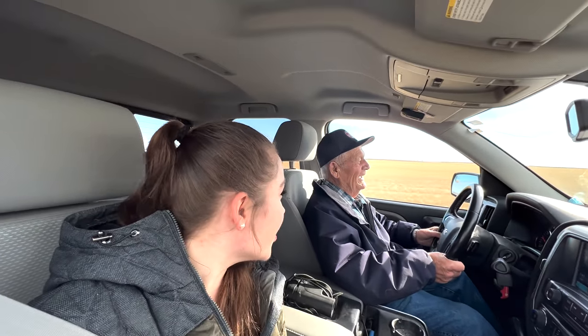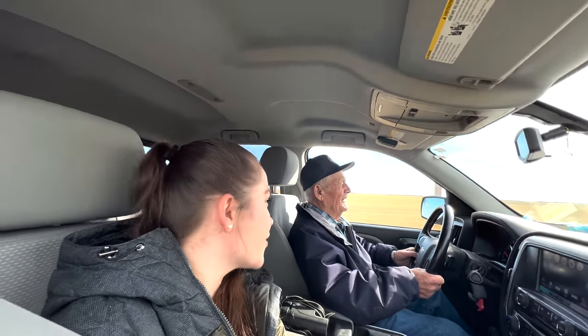Hello, welcome to Kate's Egg. Today is very exciting because grandpa and I are going to go and burn straw piles from the harrow. I actually did harrowing as well, so you'll have to check those videos out.